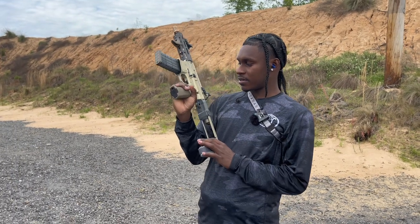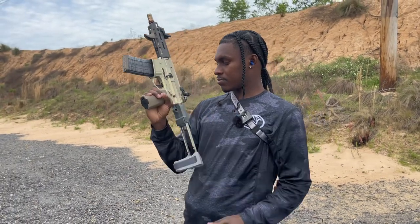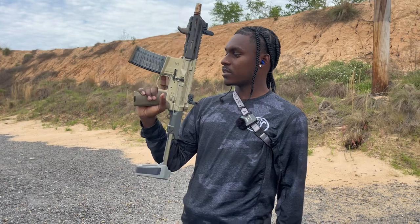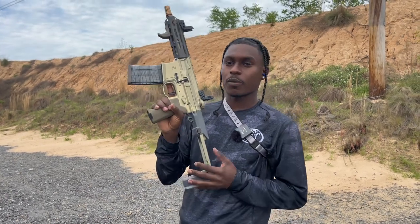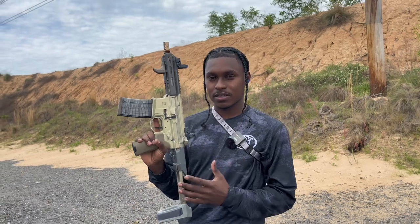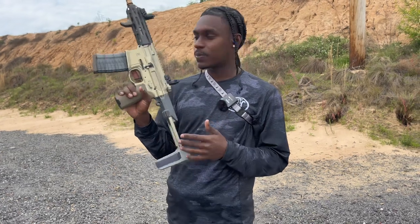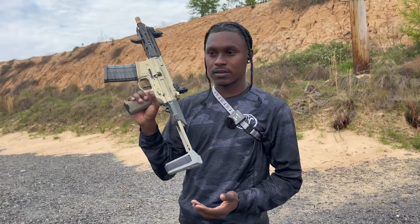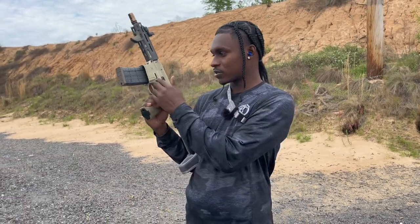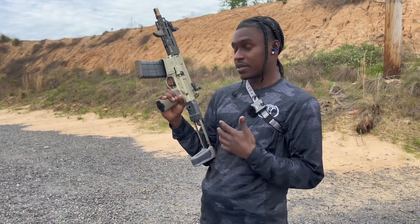Today is a sad day. If y'all read the title and thumbnail, y'all know what this video is gonna be about. I broke my baby, but she's not actually broken — I just gotta fix some things. It took me a while; it's been out of order for a while. First it was something with the trigger, at least I think it was, but then once I fixed that it was okay.